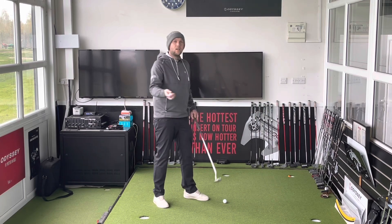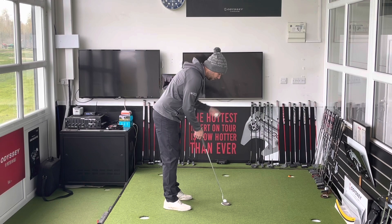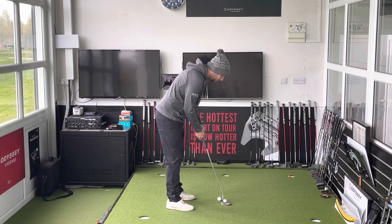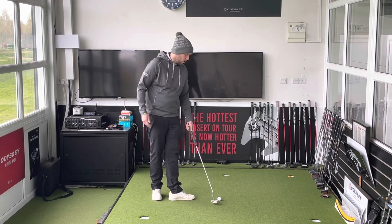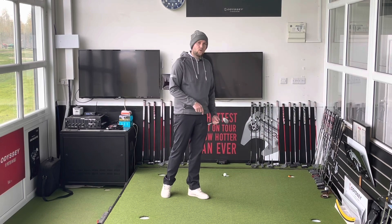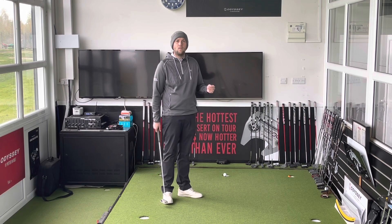So ideally what we want to see is — when we drop this ball — if I take my set-up here, we want to see that ball drop just inside the golf ball. There, I can get a little bit closer. And I then know I'm in a good position to make a nice neutral stroke and hole more putts. You can use a mirror, but if you haven't got a mirror, you can just drop a ball from your left eye and we want to see it land just inside the golf ball.